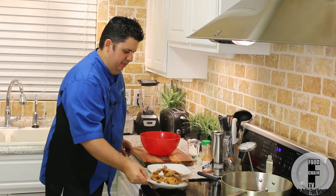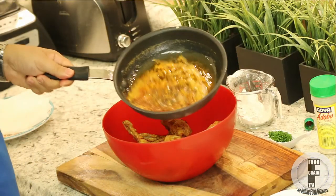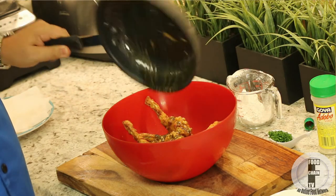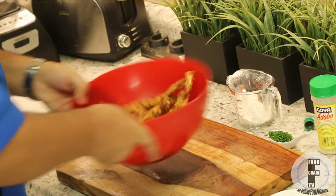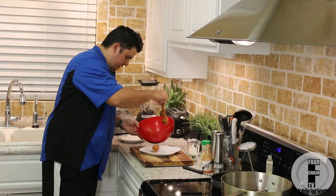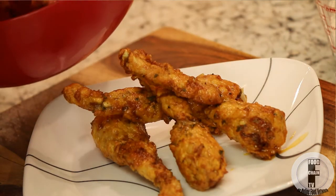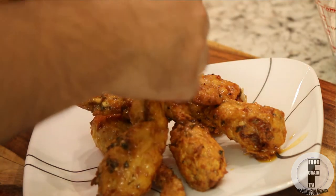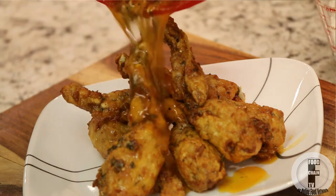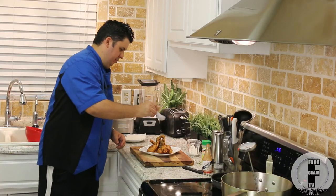I'm putting them onto a plate lined with a paper towel — that'll soak up any excess oil. Now I toss these guys in a bowl, then I add the buffalo sauce, just kind of drizzle that over. Give it a little toss, and then we plate. I'm going to drizzle the sauce over the frog legs and finish it off with a little bit of chopped chives.